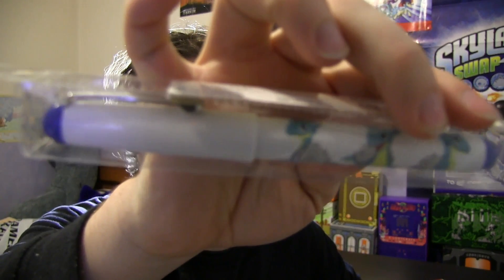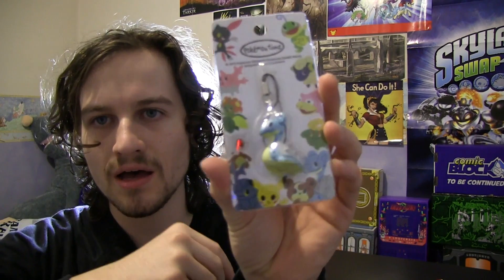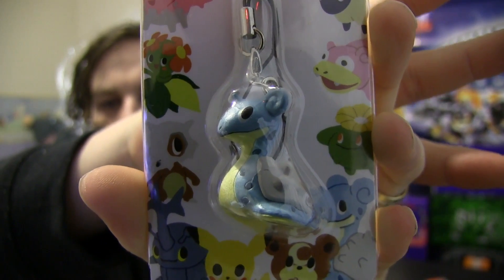I also got this off eBay — this second purchase here. It was a special Lapras kind of pack that someone put together with Pokemon products. It came with a Lapras pen — a Pokemon Time pen from the Pokemon Center, I believe from 2010. There's also a Pokemon Time Lapras little phone charm — a little dongle you clip onto your phone to show that you love Lapras. That's pretty cool.